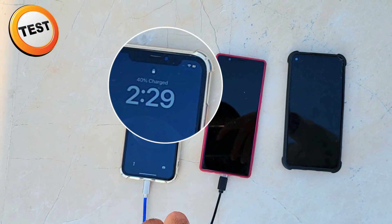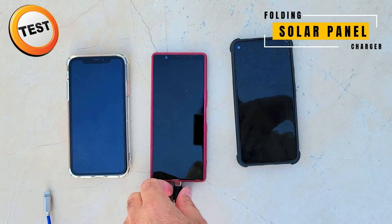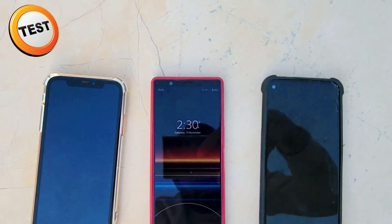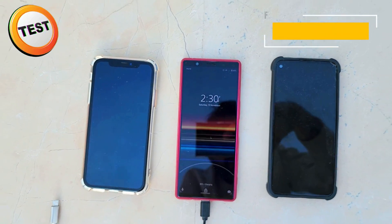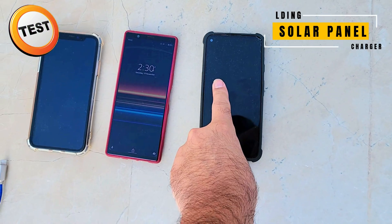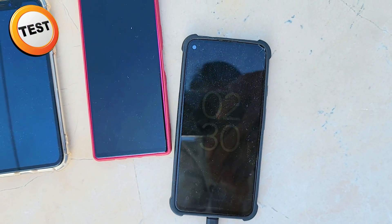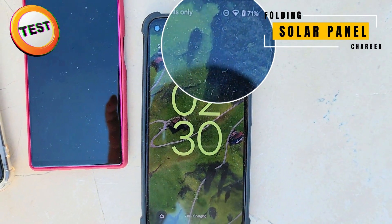The iPhone has started charging — iPhone works fine. Now the Sony phone has started charging as well; we can see the battery logo showing it's charging. The Pixel has started charging as well.